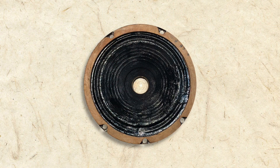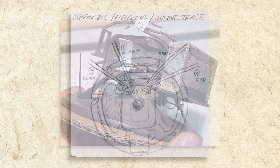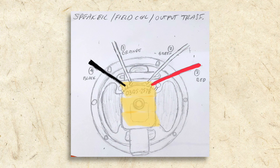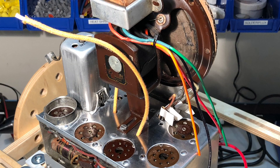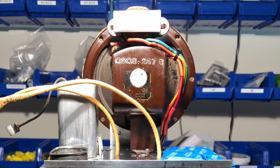Before I could install the repaired speaker, I had to also repair its wiring. I began by creating a color scheme to identify each of the four wires coming from the speaker: orange and green for the output transformer wires, and black and red for the field coil wires. Once I soldered the new wires to the speaker, I installed it back in the chassis and completed the wiring. Here you can see the newly repaired speaker securely in place.